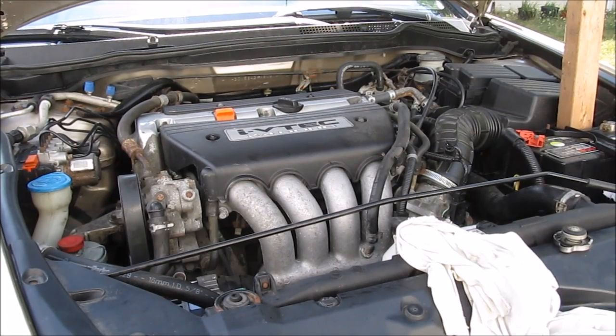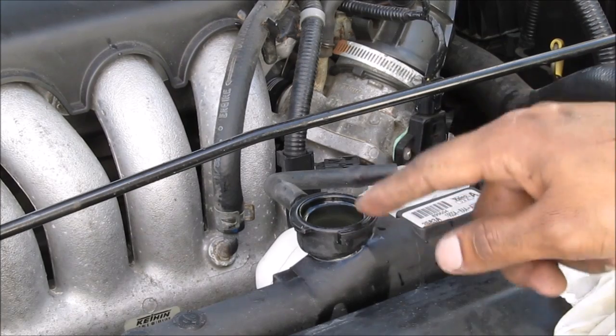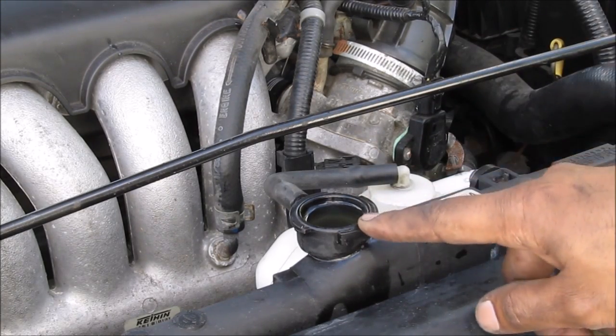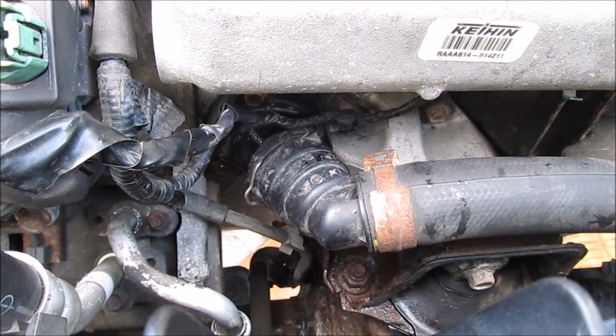With the coolant refilled, go ahead and start the engine and let the vehicle warm up for a couple of minutes. You might see some air bubbles popping through the radiator — that indicates the system is self-bleeding since there's no pressure on it without a radiator cap. Check near the thermostat area to make sure there are no leaks coming from the thermostat housing.